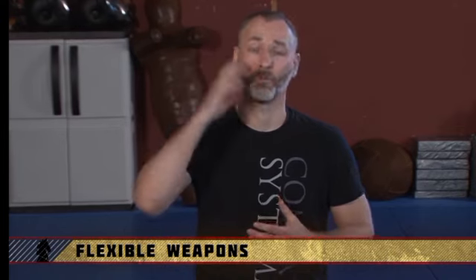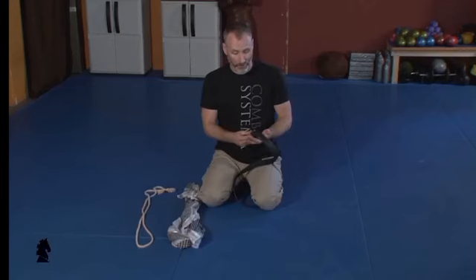Flexible weapons come in many forms: belts, scarves, ropes, jackets, or shirts. Starting with belts: I do not advocate trying to access the belt during a fight. If you have 10-15 seconds to prepare against a knife, taking it off is fine, but doing it in the midst of fisticuffs is a ridiculous idea. Also, if your pants can't stand without your belt, don't take it off — find a scarf or jacket instead.